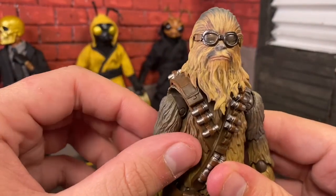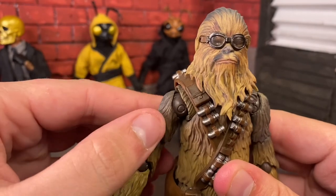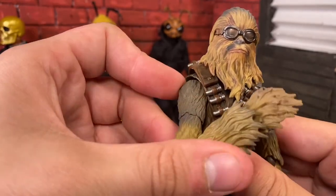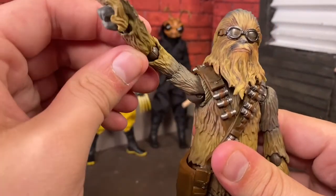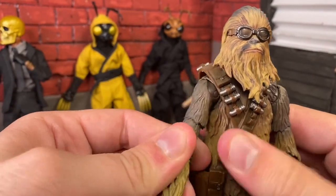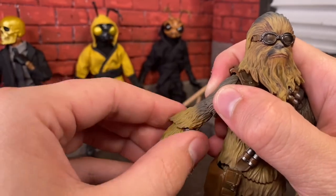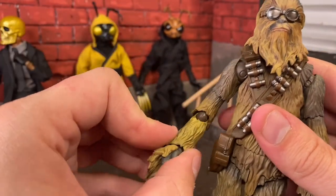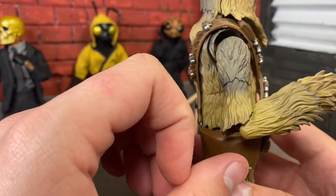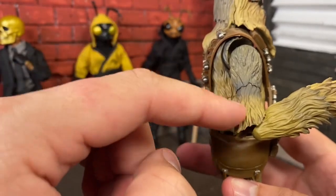For his arms, starting with his shoulders: he has butterfly shoulders, which means you can move it forward and back. That allows an extended range of motion in the front. He gets up past 90 and swivels all the way around. He does have a bicep swivel — it's a little tight of a joint, but I'd rather have too tight than too loose. Now the elbows — they're unsightly but it's for a good reason. He gets up a little past 90, which is really good for a figure like this.